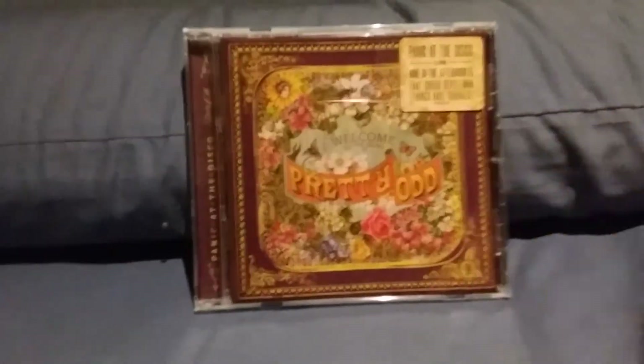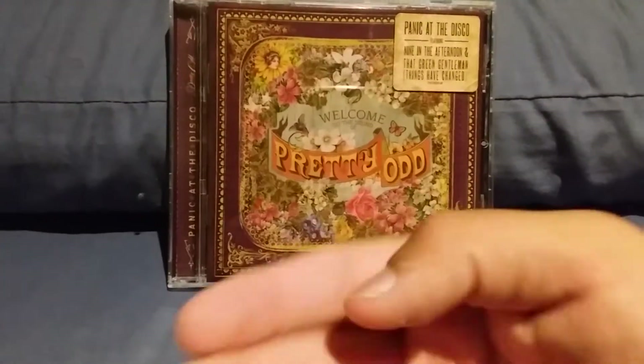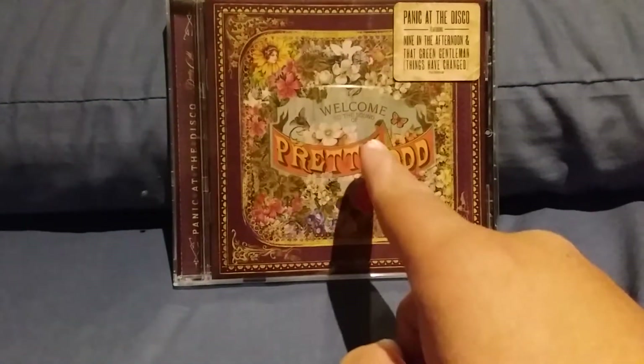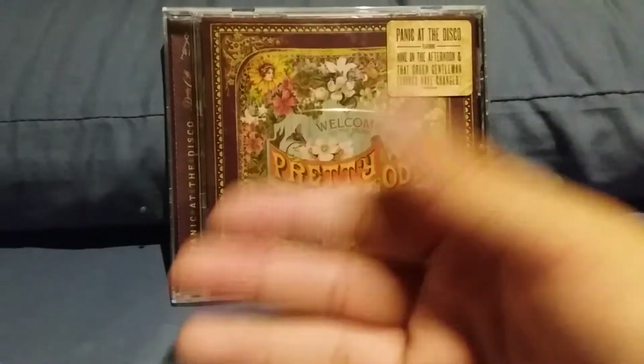The fourth album we're going to be doing a CD showcase on is Pretty Odd by Panic at the Disco — or as it's shown on the cover, Welcome to the Sound of Pretty Odd. This was a very polarizing album when released back in 2008 because it had a very different, folk-inspired sound — by folk I mean 50s and 60s-inspired. It was a very different-sounding album for all the bands that were in the scene at the time.